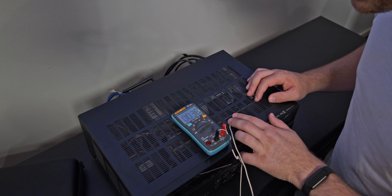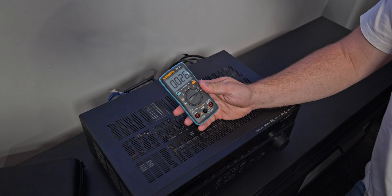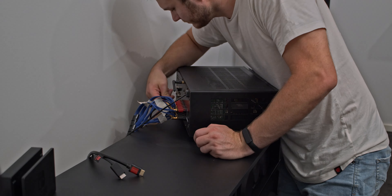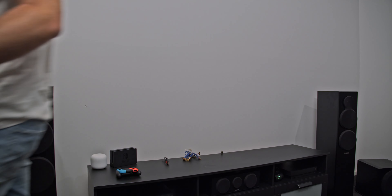After watching a movie for an hour, the heatsink has warmed up to a nice 38 degrees with an ambient room temperature of 26. It's now time to unplug the many cables required for the Dolby Atmos home theater system and move the receiver to my workbench.